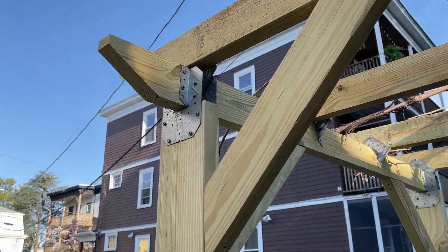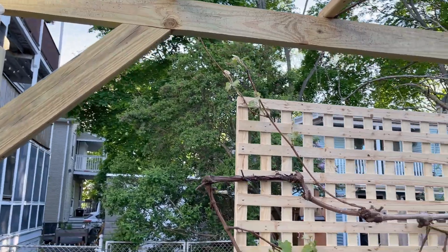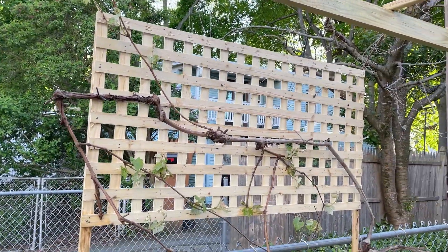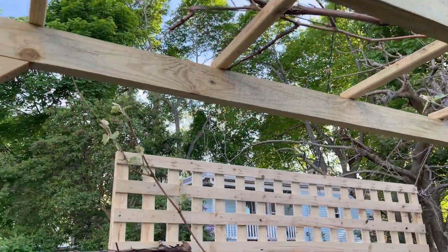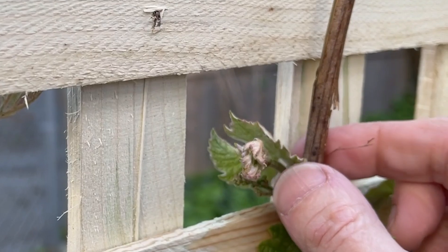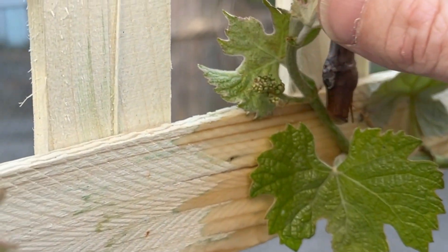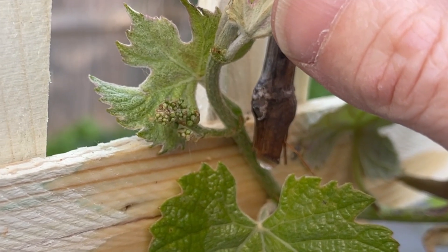Let's see how it looks. I'll show you how the joints look up close. And there's the lattice. And there are the vines — they're starting to leaf out a little bit. Look at this: there's this tiny little clump right there. That little cluster is going to be grapes.